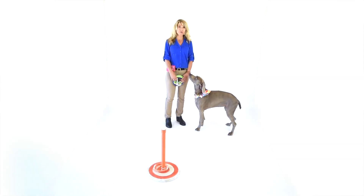You're going to give your prop to the steward. He'll have it on the steward's table, and when it's time for this exercise, he'll set it out on the floor for you.